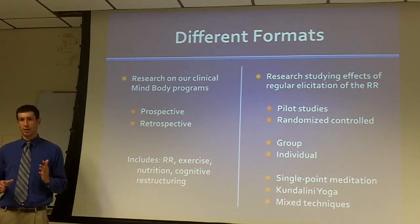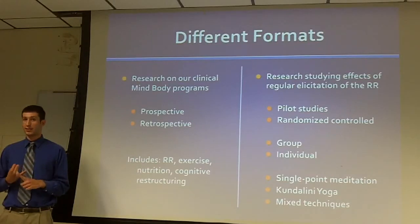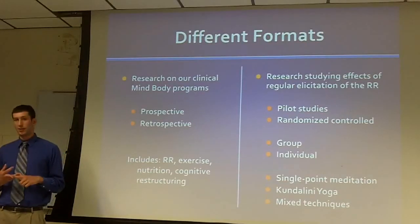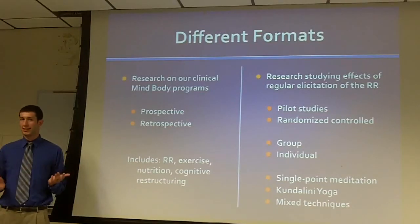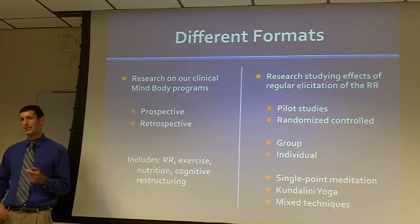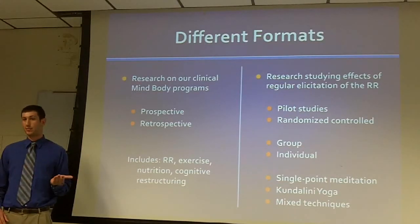The research groups have more variation. Some of them are pilot studies, some are randomized control studies, some are group formats and some are individual formats. And some teach a mix of techniques as done in our clinical groups, while some are focusing more on a specific technique, such as Kundalini yoga or single-point meditation.